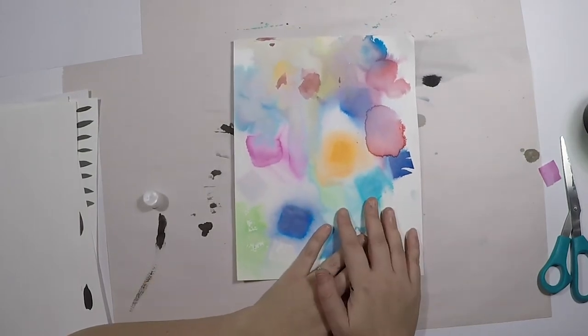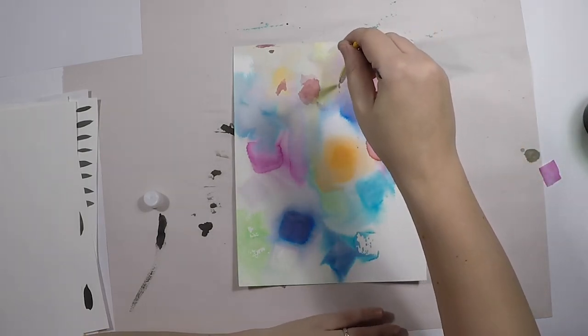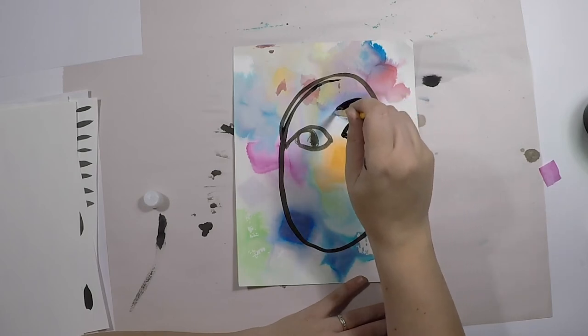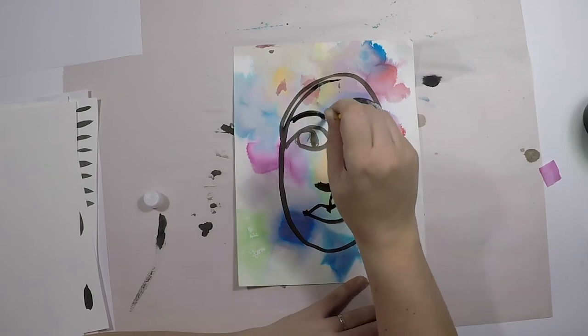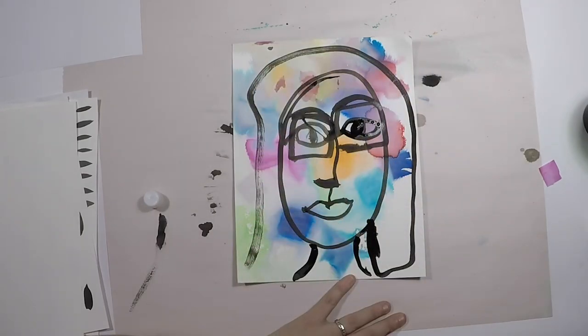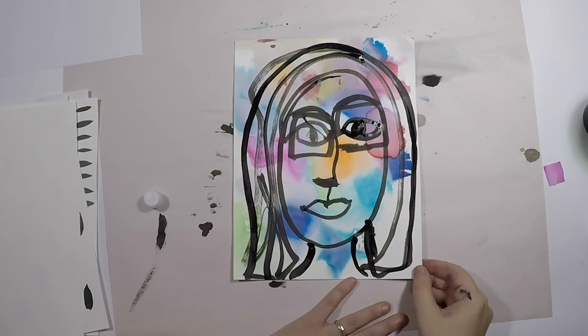Now we're going to take another one of our pages and do a self-portrait — sort of a blind contour where you don't really pick up your brush, though we'll need to get more paint so I'll have to pick it up a little. I'm going to start by holding it by the tip of the brush, just going around, adding my eyes, my eyebrow, down to the nose. I wear glasses so I'm going to add those on. Add a neck and then go ahead and add some hair. And there you go — I think it looks just like me.